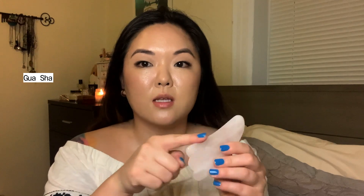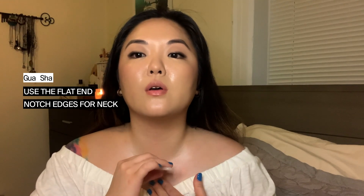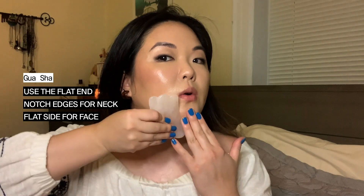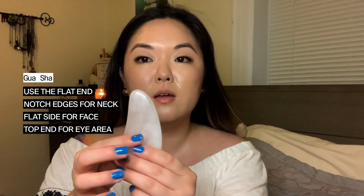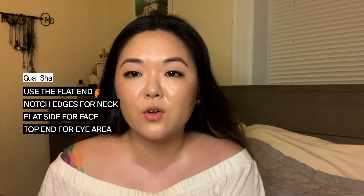The way to use it is to not use the edge, as that's going to be too harsh. You want to use the flat end of your Gua Sha. In the neck area, start from the back near your spine and move forward to your clavicle, using the notch edges to gently bring it up, all around. On your face, hold and use the flat side of the curved end and gently pull upward. Use this end to help with de-puffing the eye area. It's really simple and something you can incorporate into your daily routine — it only takes about five to ten minutes and it's a great way to unwind and give yourself a little self-care.